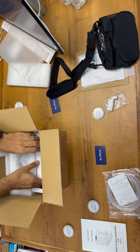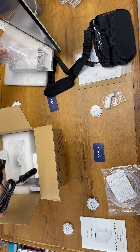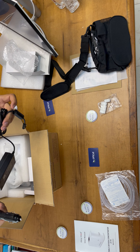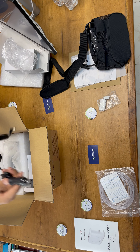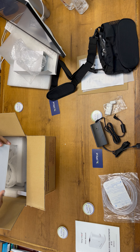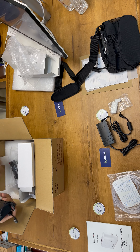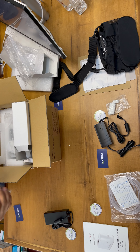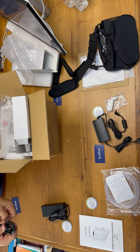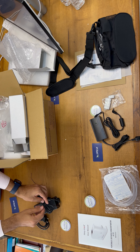Then we have this adapter — this is the DC charging adapter and it can work with a car, so along with this machine you can travel in a car and recharge the machine while using it simultaneously. They have also provided an AC charger which comes with the AC power cord, so you can recharge it at home. We are going to connect it and explain everything in depth so you will not have any further questions.